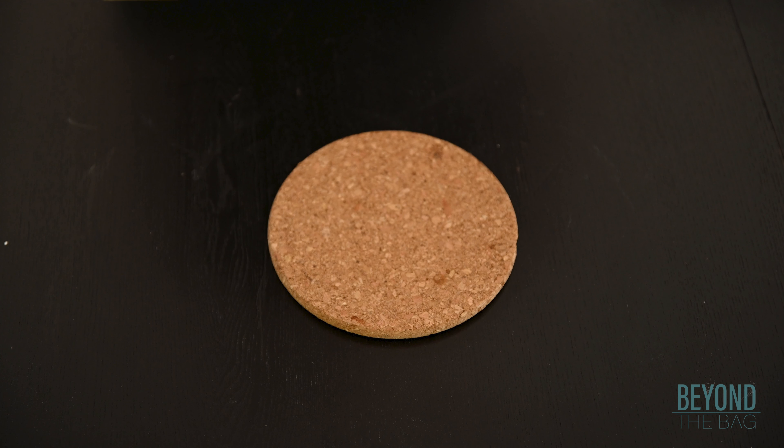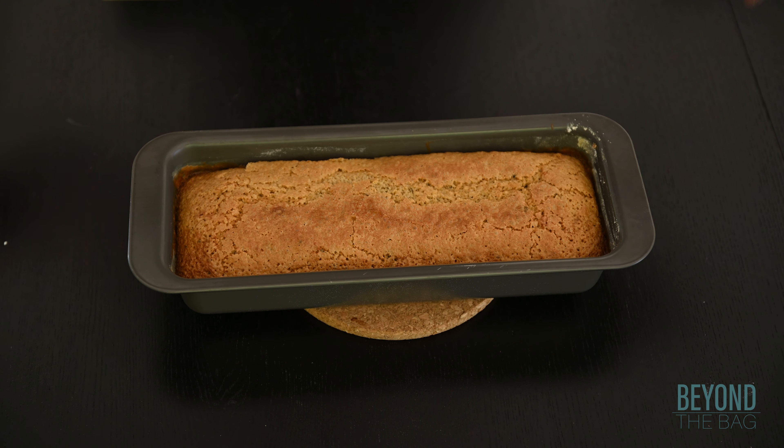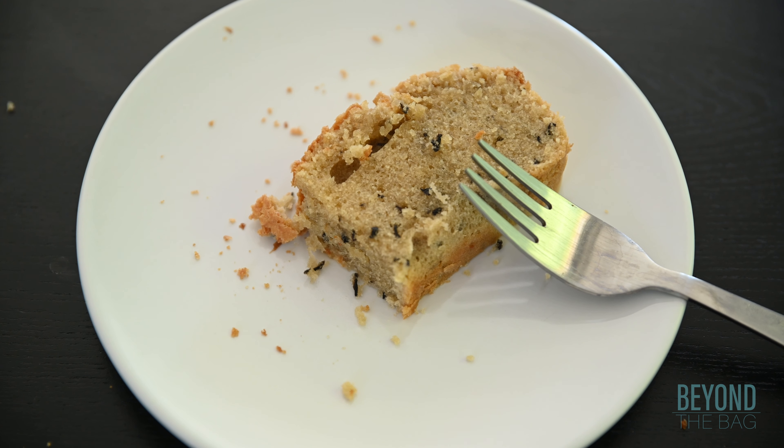Welcome back to Beyond the Bag. Today we are taking things in a new direction. We are going to make a delicious black tea flavored pound cake. And as you will see, the whole process is, well, a piece of cake.